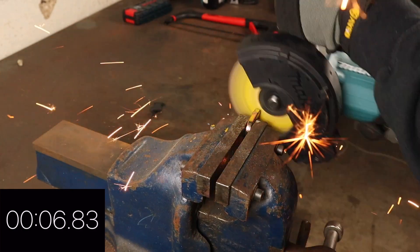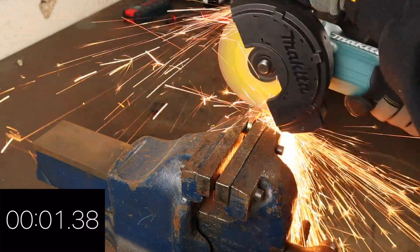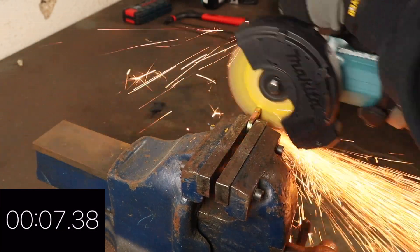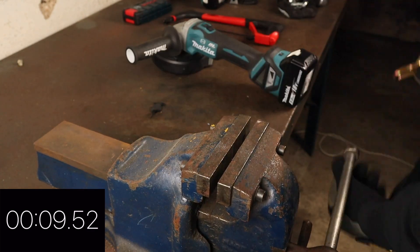It's important to remember that angle grinders are typically used to steal higher value bikes or e-bikes, which isn't what either of these chains are designed for. Angle grinders are also loud and will naturally attract a lot of attention to theft attempts, but this hasn't stopped thieves from targeting high value bikes in broad daylight.